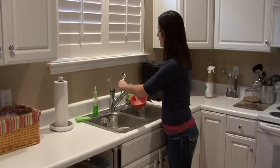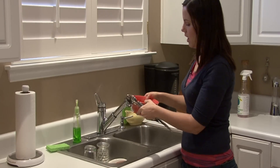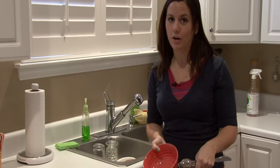So rinse any big matter or material off of your dishes first. And everyone has their own place things go.